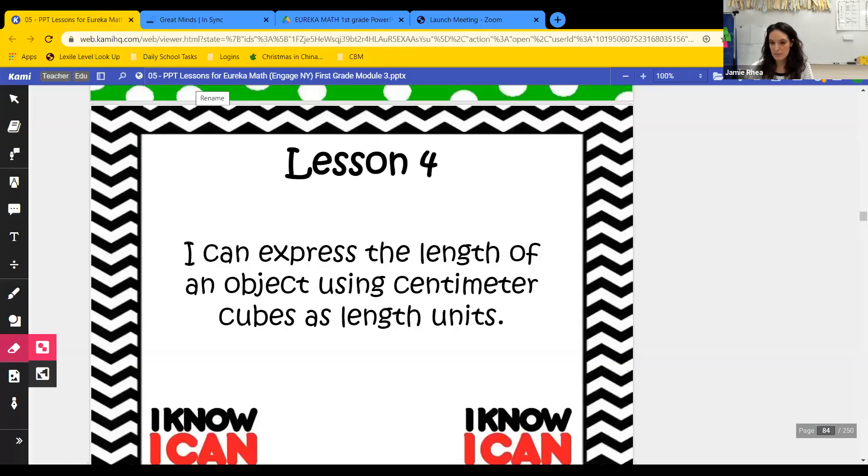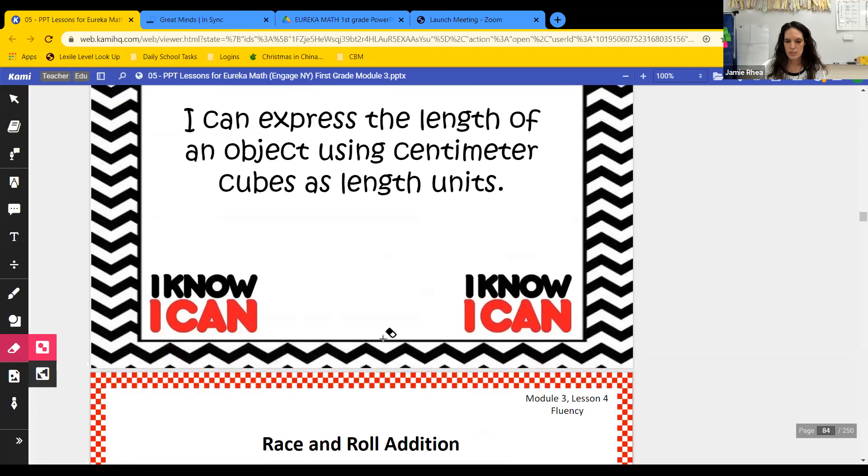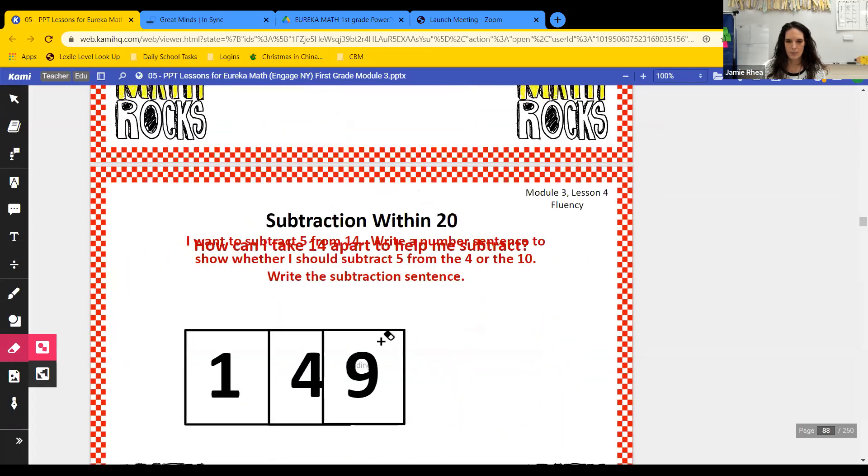If you want to pause the video and make yourself some centimeter strips of paper real quick, then you can do that, and then just hit play whenever you're ready. All right. In lesson four, I can express the length of an object using centimeter cubes or strips as length units. So we're going to be measuring stuff today using our centimeter cube — or in our case, our centimeter strip. So let's look — we're actually going to skip the fluency part today and go straight into our application problem.